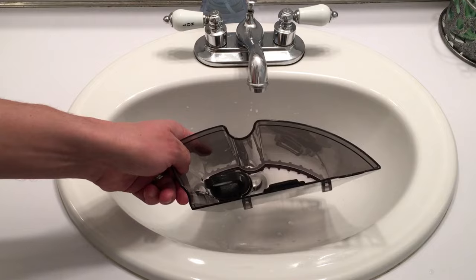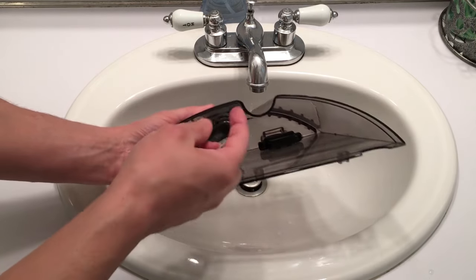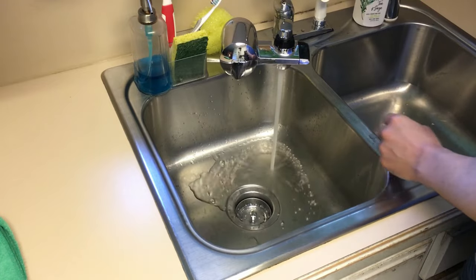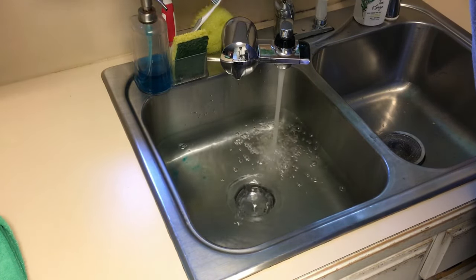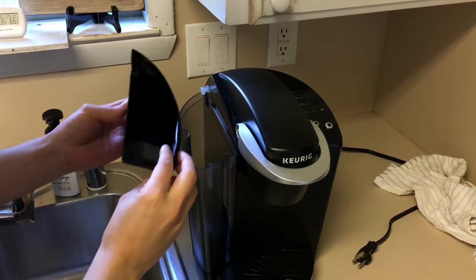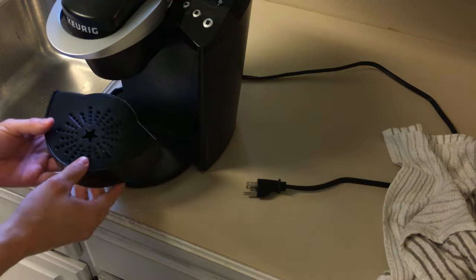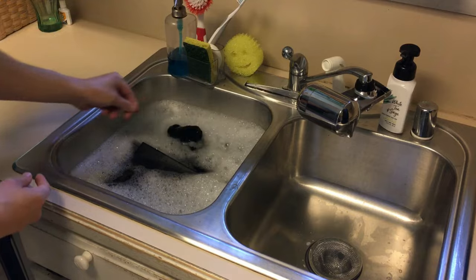Just a quick word of warning before we get started: check your Keurig. If your Keurig has the filter built into the reservoir like this one, make sure you remove that before we do any type of cleaning whatsoever. The first step of this process is to fill the sink with hot soapy water and then clean all the removable parts from the Keurig. First, pour off the reservoir lid and let it soak. Next, the actual reservoir. Then the drip tray — most of them are two pieces. And lastly, the K-cup holder.